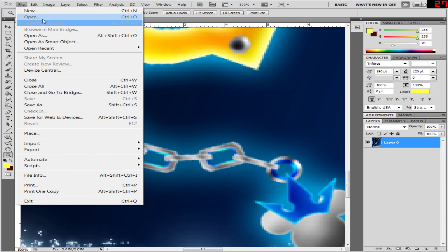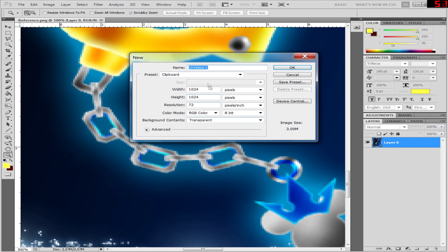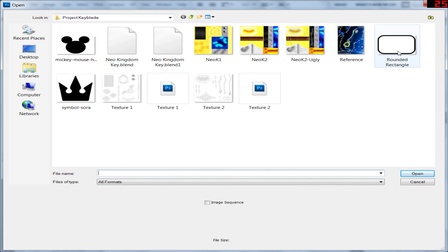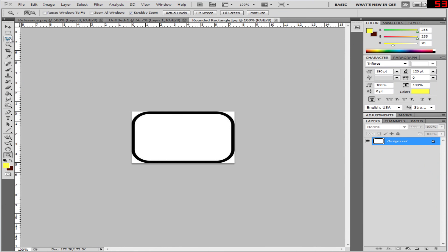So we'll start with New. Let's make it 1024 — it's already 1024, great. Width and height both have to be 1024, just so it's easier to import into Blender later on. Hit OK, you'll have this lovely blank canvas. I've gone on to Google Images and I've found myself a rounded rectangle. This is the rounded rectangle that we will be using to make the chain.